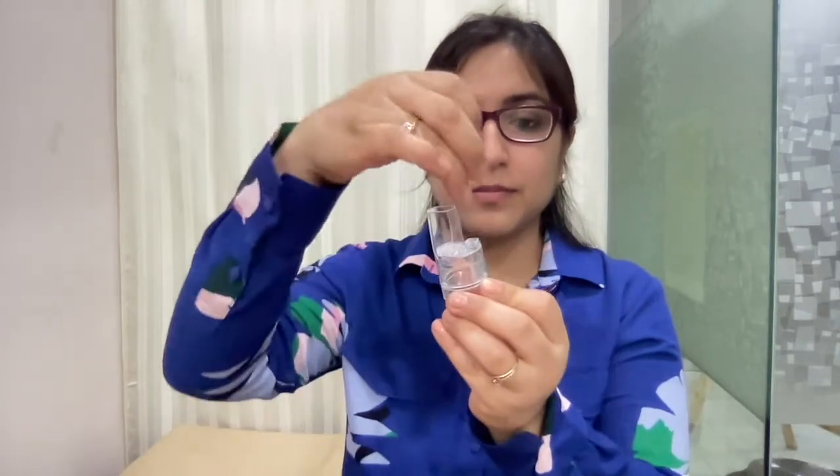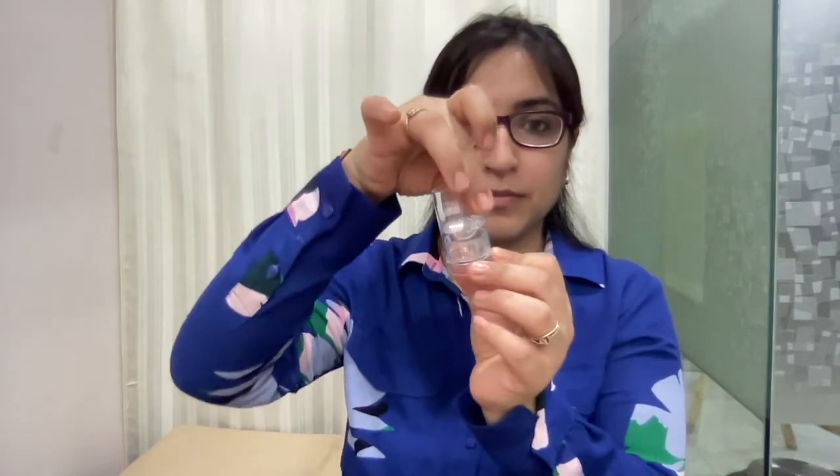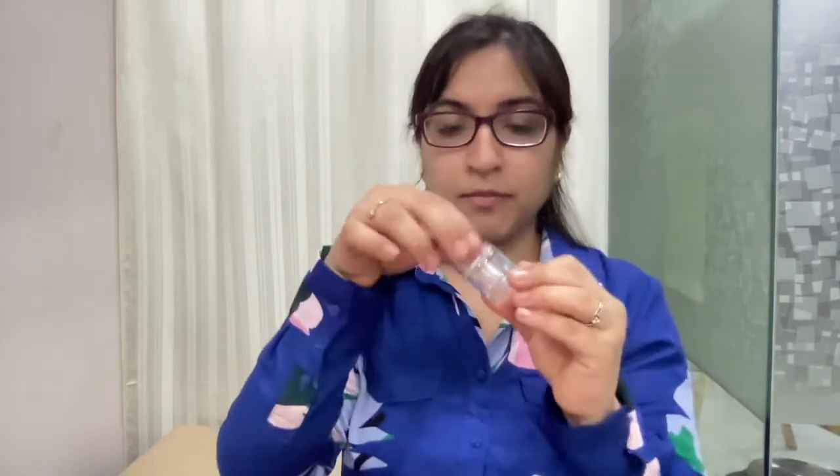For devices that look like this, you have to twist them. Insert the capsule and once you twist the device, the medicine gets released. The rest of the inhalation steps are the same.